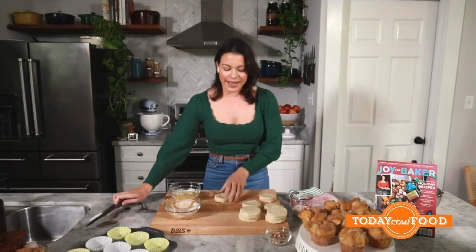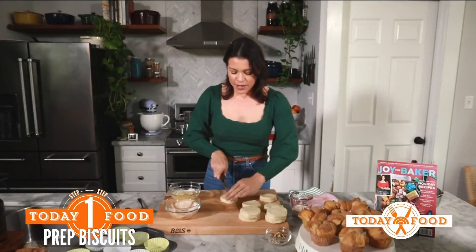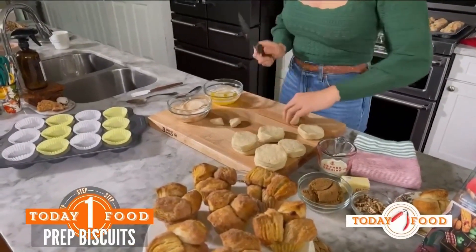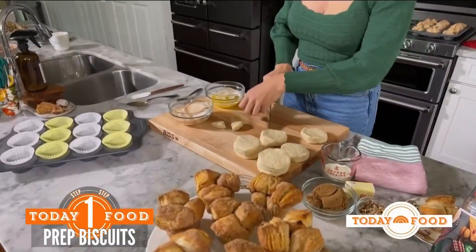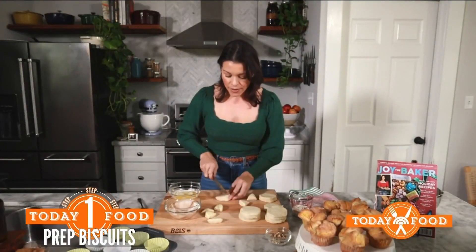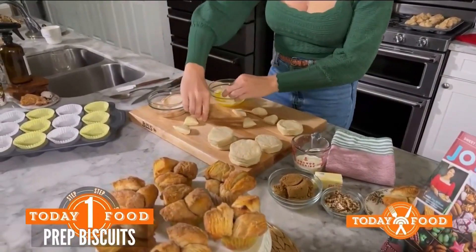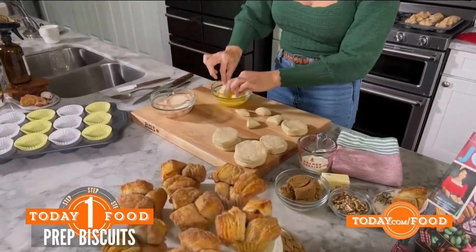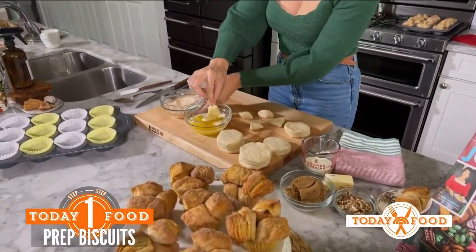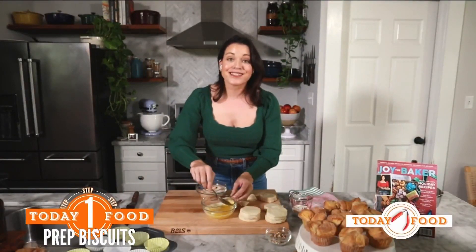I'm going to start by taking these canned biscuits — the kind you find in the refrigerator section. Super easy. We'll keep it easy as we go into the holiday season. Take each biscuit and cut it into quarters. Once you cut a few biscuits into quarters, we're going to take them and dip them in melted butter, then straight into cinnamon sugar.